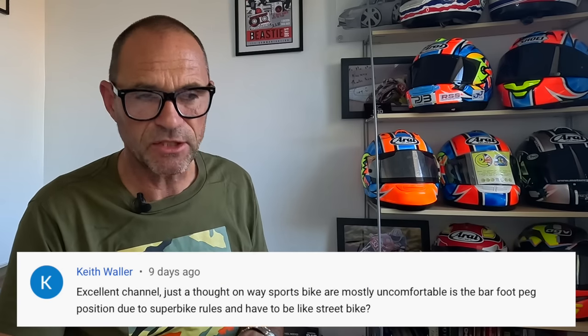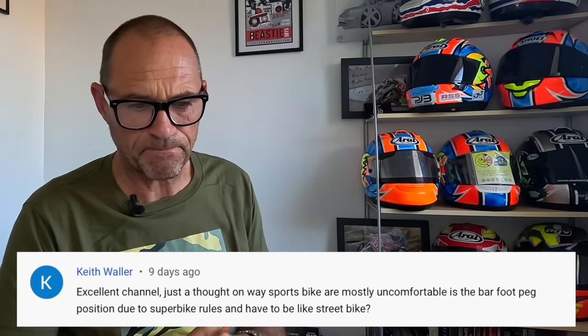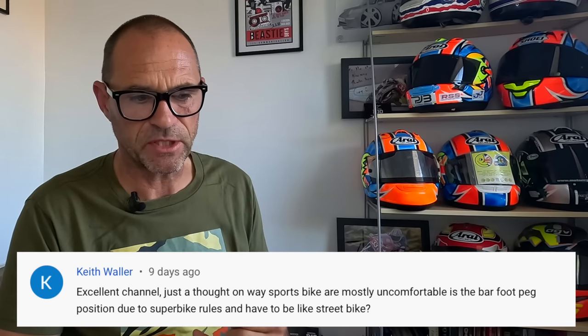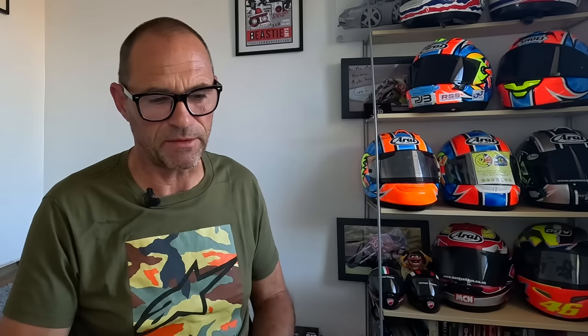Thanks very much for your question. Just a thought on sports bikes and why they're so uncomfortable. Is the bar and foot peg position due to superbike rules? Do they have to be like a street bike? Well, that is a really interesting question actually, Keith.